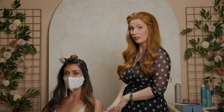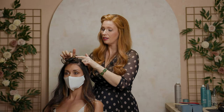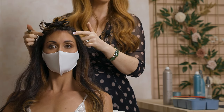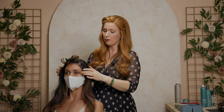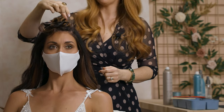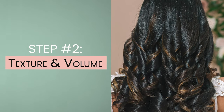If Charlene had bangs and she wanted an updo, we would just structure the front a little differently. Instead of having this section right on the front of her forehead, we would work with full bangs or side bangs and maybe have a different part. It definitely can work with any type of bang — you just structure the front a little differently. You might take the section just behind the bangs and move it back just a little bit. Now that we've got it all sectioned out and we have a plan, we're going to add some curl and some texture.